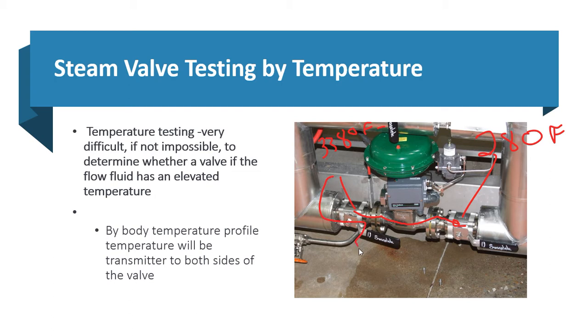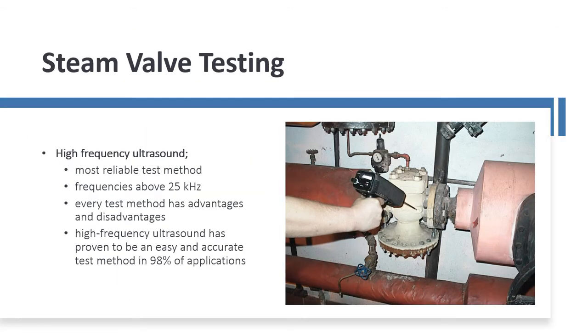Profiling by temperature is very difficult to do. Therefore, we tend to use high-frequency ultrasound. In segment two, we'll go through and talk about testing points on the valves and the different readings you're going to get. From the readings, you can determine if the valve is leaking through or not.